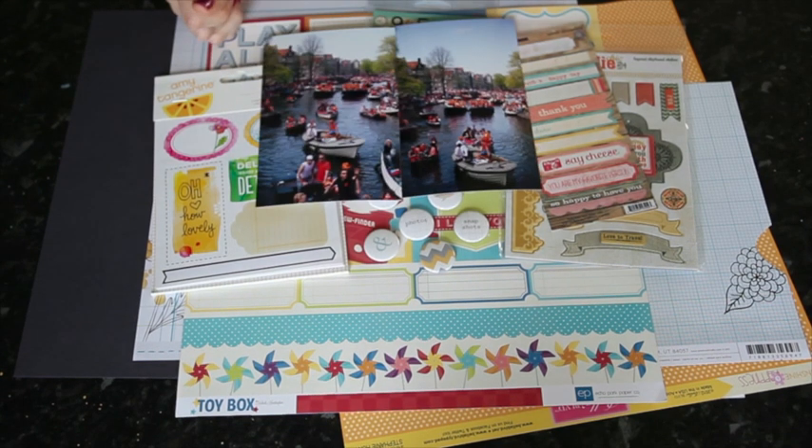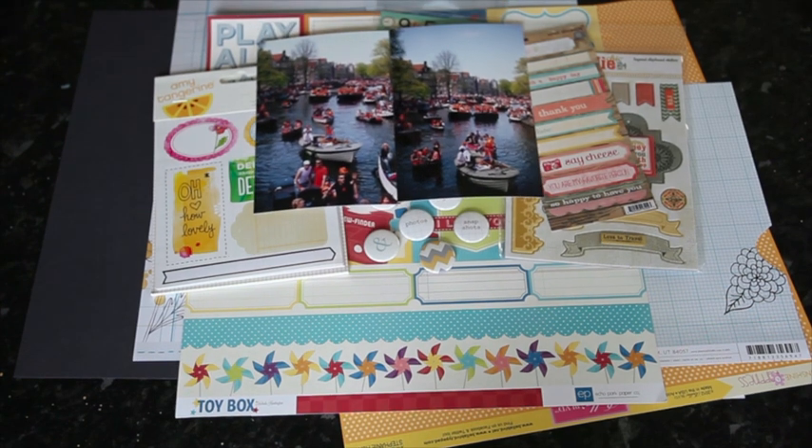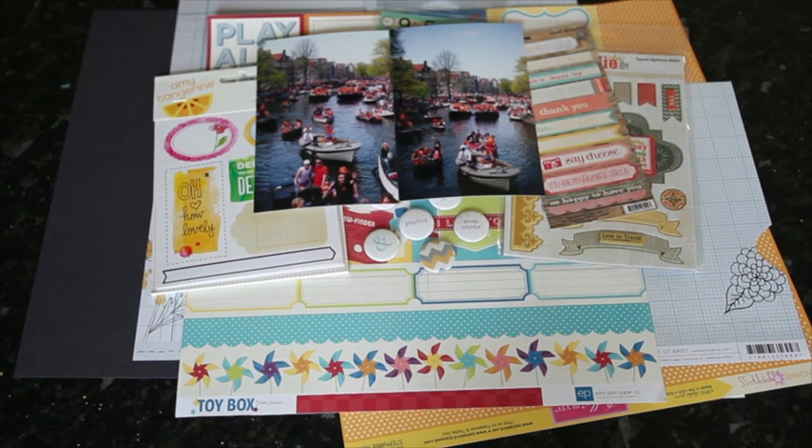So that's the stuff I'm going to use minus the letter stickers. I have two 4x6 photos from Queen's Day in Amsterdam, which has an immense amount of orange — the entire country just wears orange from head to toe. That's why I wanted lots of orange in my layout. I'm going to get the layout constructed first, and then we're going to talk all about letter stickers.